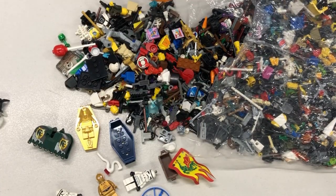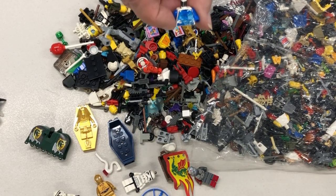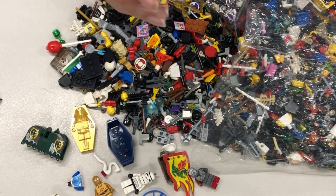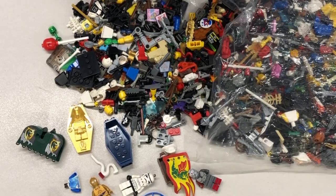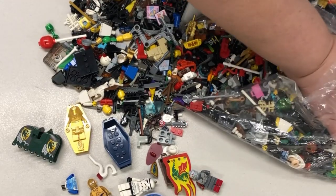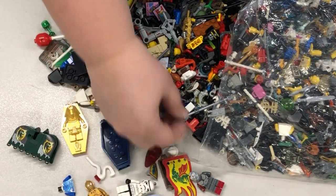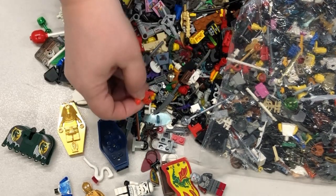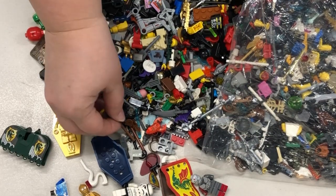Another minifig — it's missing his hands, but we have plenty of hands. Unfortunately this one has been colored on, so that one will have to go in the junk box. I also noticed there's quite a few shields in this lot. There's just little things in here too: road signs, taps, different minifigure accessories, animals, food. So there are all types of things in here.